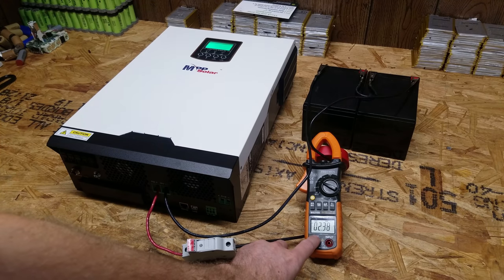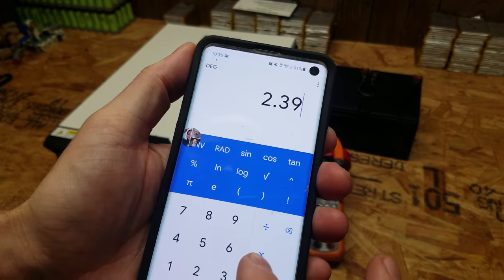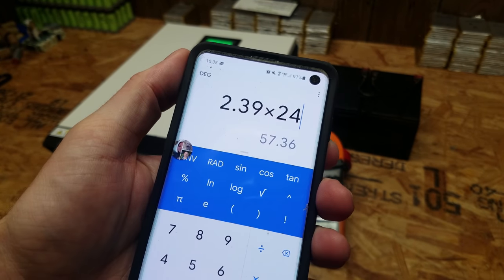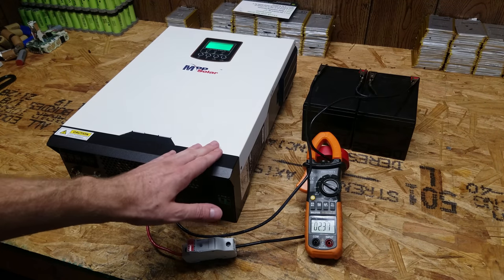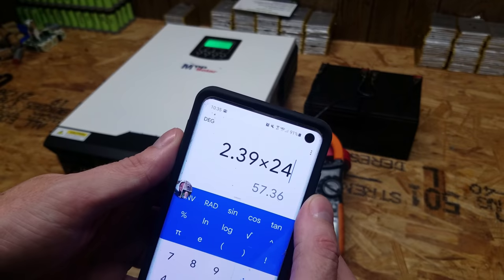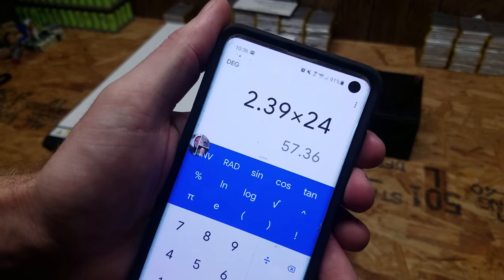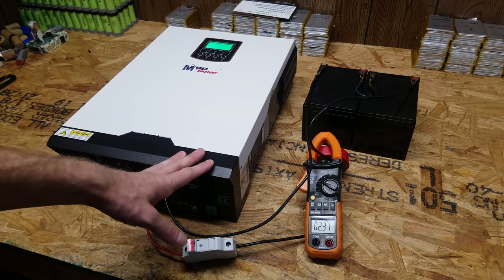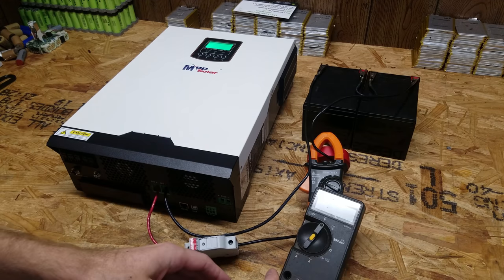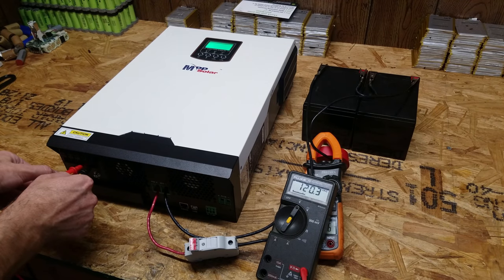So idling with no load here, we're pulling 2.39 amps. So we have 2.39 times 24 volts is 57.36 watts. That is the number one reason I haven't used these inverters in my battery shed is because they do have a high idle current. But one inverter idling at 58 watts - you would need about 4 of these to add up to the 10 kilowatt of my Ames. So if you were to get 3 more of them, you would be up to 230 watts of idle. They just aren't practical for large systems in my opinion, but they certainly are perfectly fine for small systems. So let's just double check the AC output - we have 120.2 volts AC, which is near perfect 120.